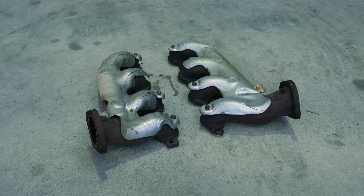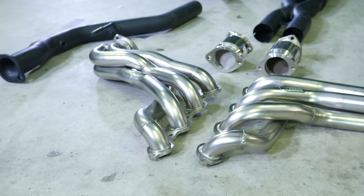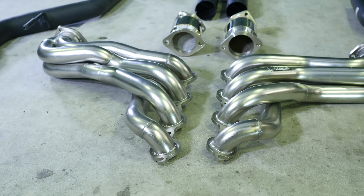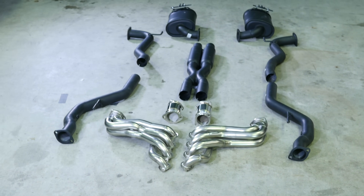With the exhaust system, we're going to be ditching the entire factory system, including the heavy and restrictive cast iron exhaust manifolds. We'll be replacing these with a set of X-Force stainless inch-and-seven-eighth diameter extractors, and then this will be matched to a three-inch cat-back X-Force exhaust system. This will allow the engine to breathe, and it's also going to give us that nice V8 exhaust note that everyone who owns one of these cars wants.